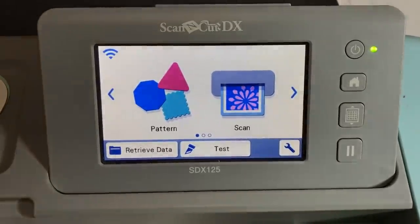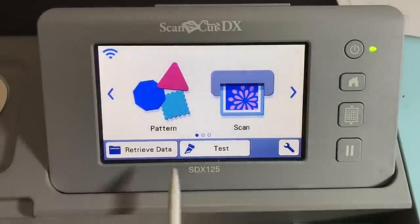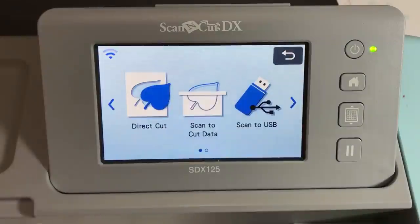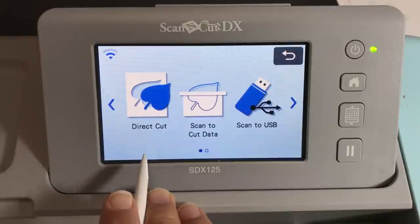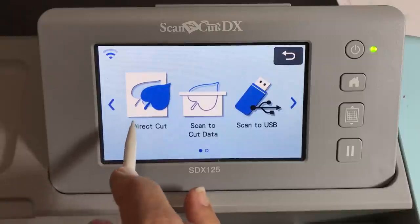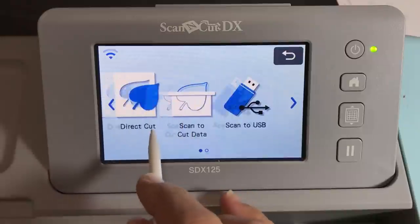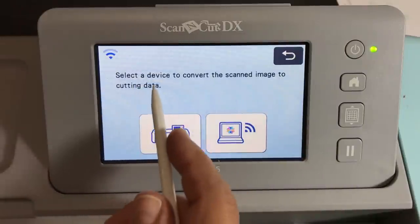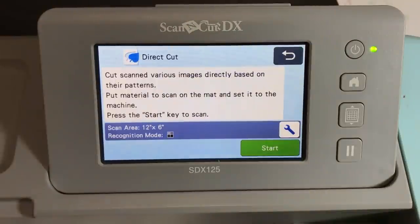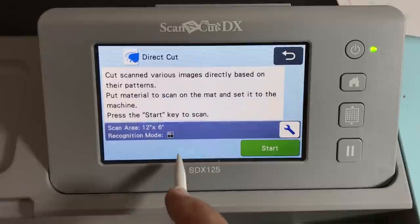I'm using the SDX 25, but you can follow along with whichever model you have, because all Scan and Cut models have this feature. When you turn on your machine you'll see pattern and scan — we want scan. All models have both direct cut and scan to cut data. With direct cut, you're directly cutting something out that you scanned and you're not going to store it later. It does ask you to temporarily store it — just select your machine because it really doesn't permanently store it. Click direct cut, choose where to put the data temporarily, and you're ready to cut. Once we cut out the stamped images, the data is no longer there. That's why we use direct cut — it's quick and efficient.